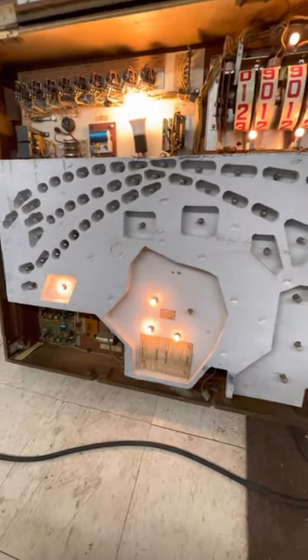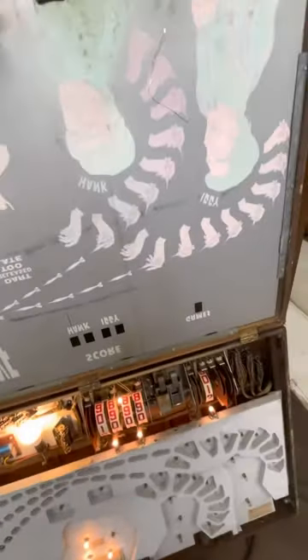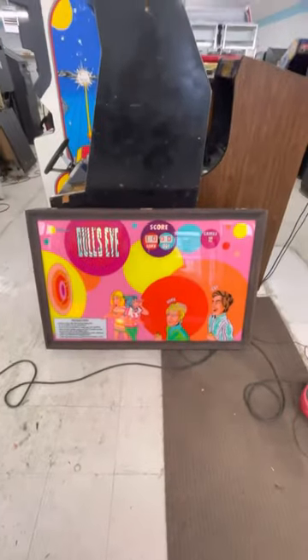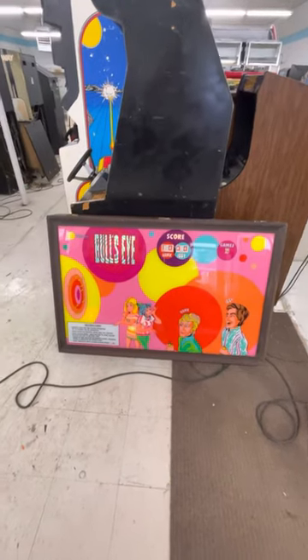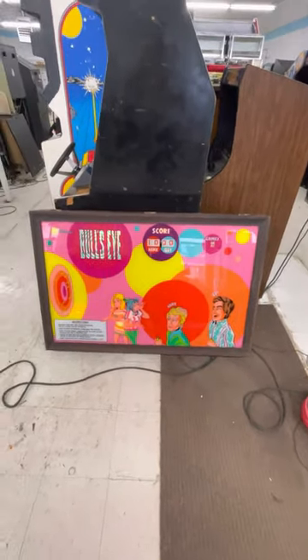Kind of a neat game. I don't have the remote controls for it, and I don't have the coin box for it. This one's only got 2,000 plays on it, so it's low plays. I don't know if those remotes are available out there on eBay, or if anyone else has them. But the thing about this is, I think it's just a neat thing to hang on your wall and have light up, because it's just a cool 70s thing.